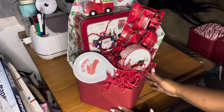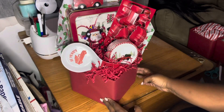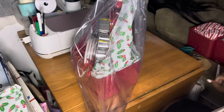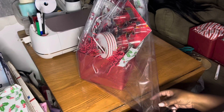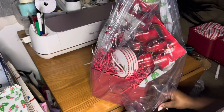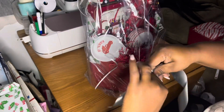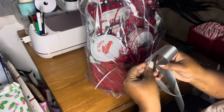I added this shrink wrap bag already. Always check the description bar for the products that I use, because I notice you guys do ask me sometimes, but I make sure that I put all of the items down below.